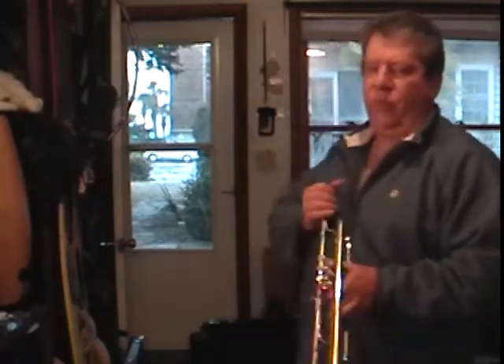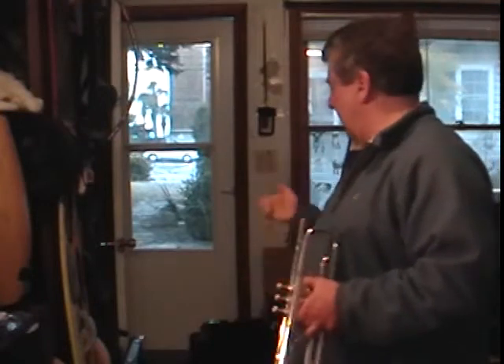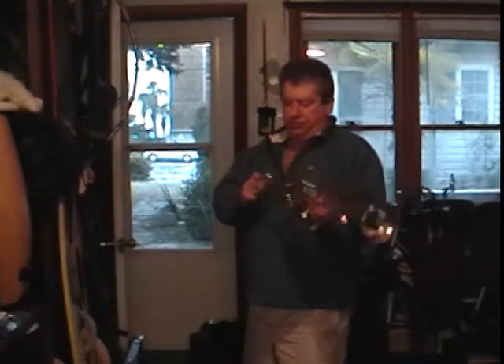This is my 3 mouthpiece — it doesn't come with this mouthpiece. The 7C mouthpiece that comes with it is in good shape. Also, the case is in good shape.